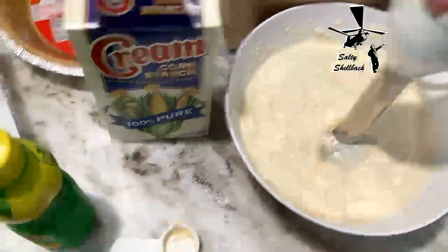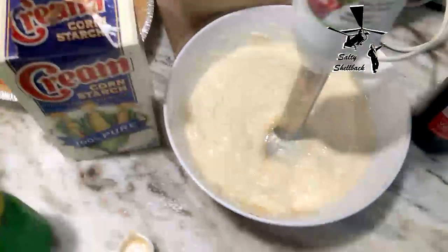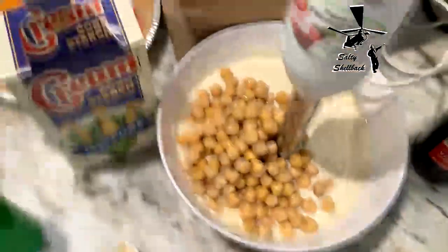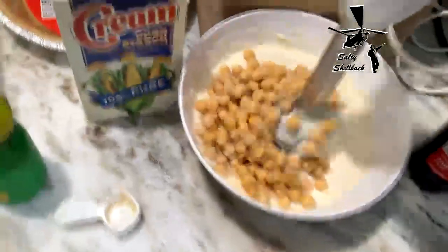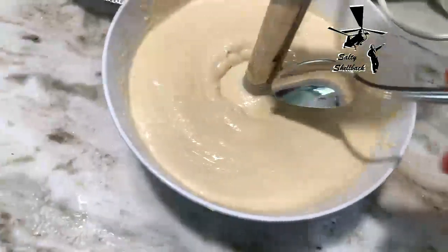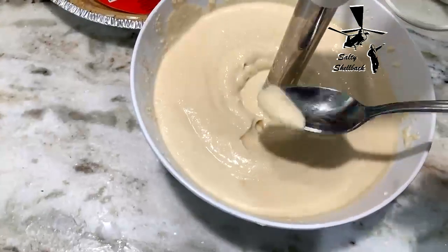Then I'll put in my one cup of chickpeas, and that's it. Then we put it in the pie pan, but let's mix all this up first. That's what it looks like all blended up — let's take a little taste test.